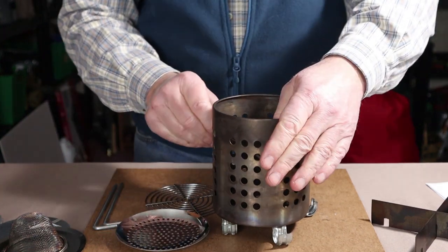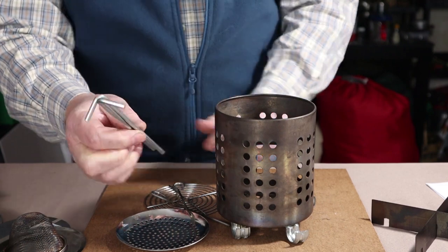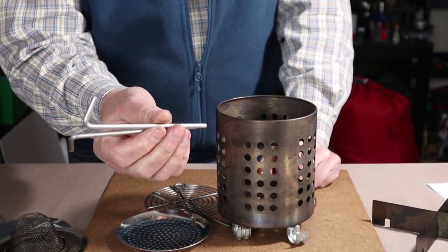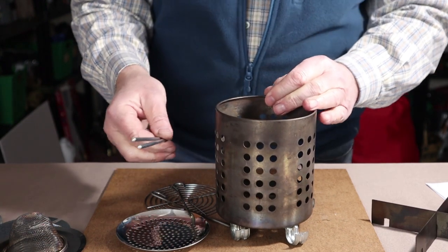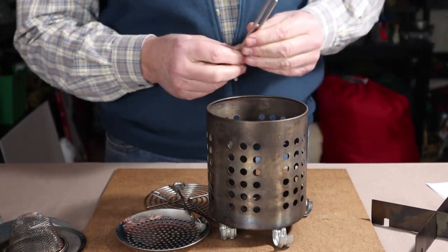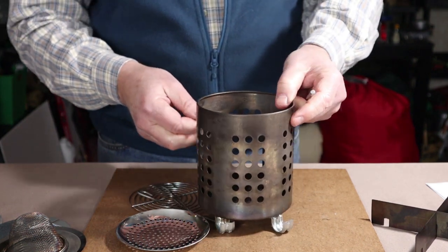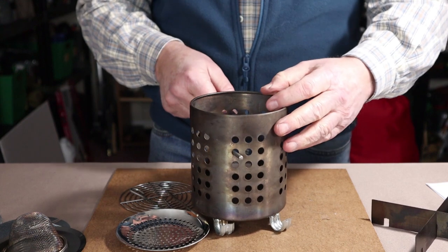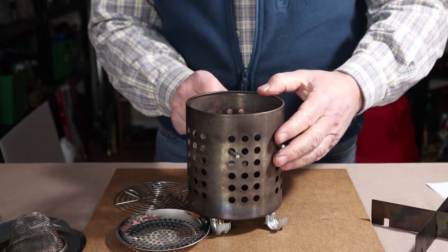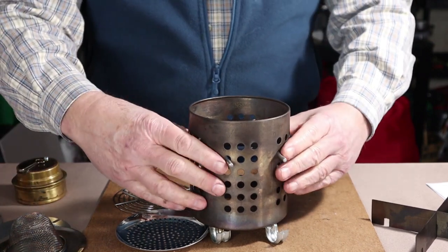An alternative to the skewers: a couple of stainless steel tent pegs cut down to size will do exactly the same thing. These will come into play in a few minutes when I show yet another way of using them with something else.